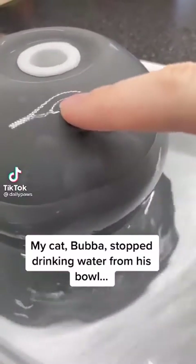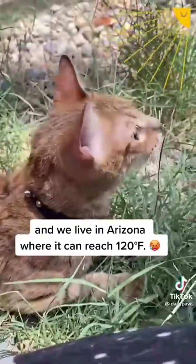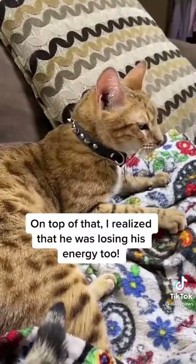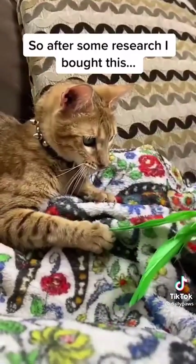My cat Bubba stopped drinking water from his bowl, and we live in Arizona where it can reach 120 degrees. On top of that, I realized he was losing his energy too, so after some research I bought this.